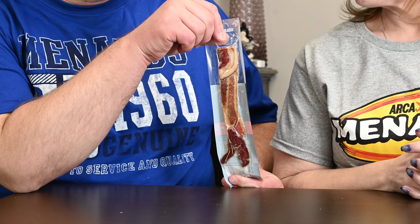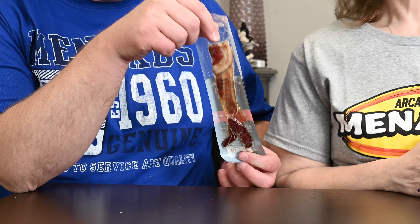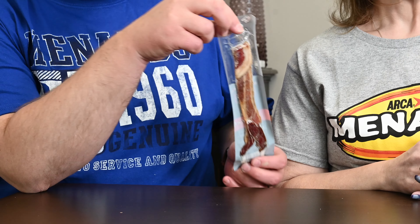Welcome back to another R&DW Adventures Junkfooding Edition. I'm Daryl and I'm Renee, and today we have bacon bacon — pre-cooked individually wrapped bacon instead of jerky. It has interesting flavors and you can have it hot or cold, so we're going to try it room temperature.